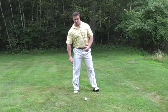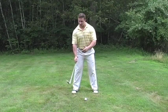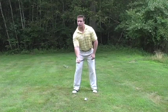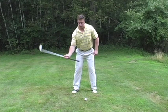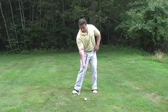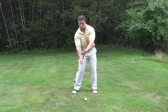Drill number one: people often ask me, what is the relationship of the club to the body? The golf swing is basically a connection of the right side to the left hip — the right side comes down with the left hip into the impact zone. My solution is to actually connect the two. I'm going to attach the shaft and the grip to my left hip and put my right hand onto the club, stand in the setup position of the ball, and test the rotational movement. This is the ideal connection.